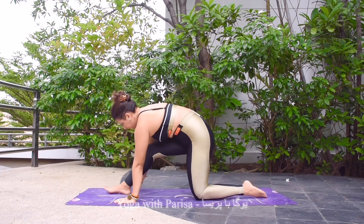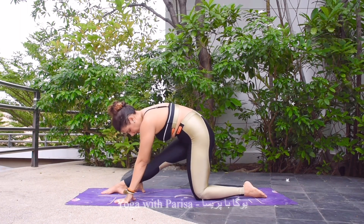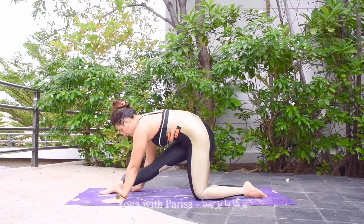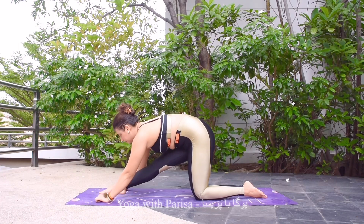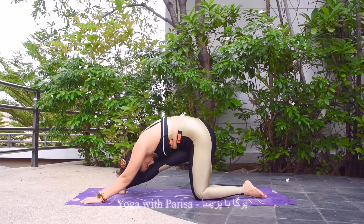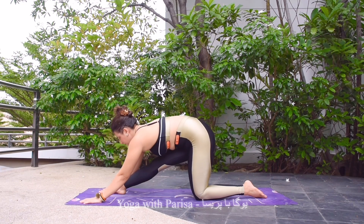Knees down. Next one — bringing the right leg forward, this time left knee 90 degrees and right leg straight. Inhale, and exhale — head down to your leg as much as you can. Five, four, three, two, and one.